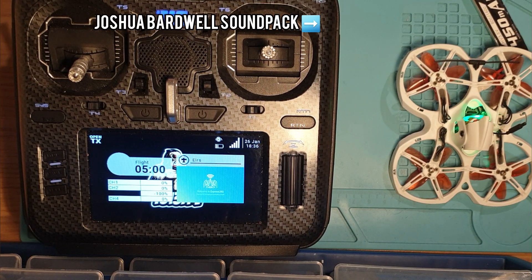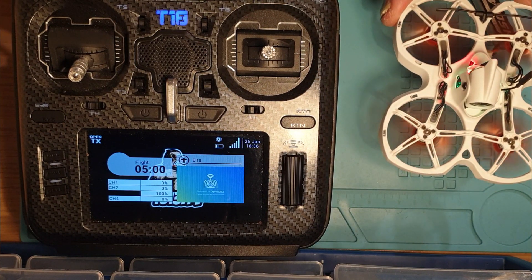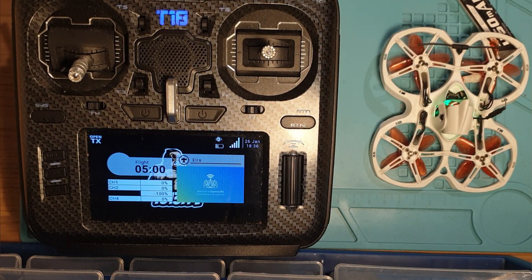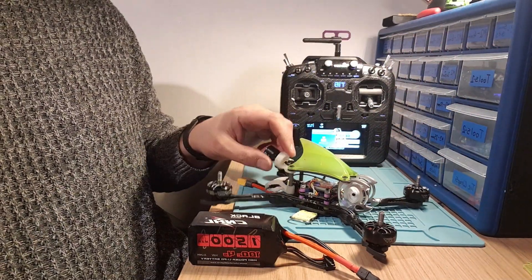Just going to check to see if the buzzer works and everything. There we go.